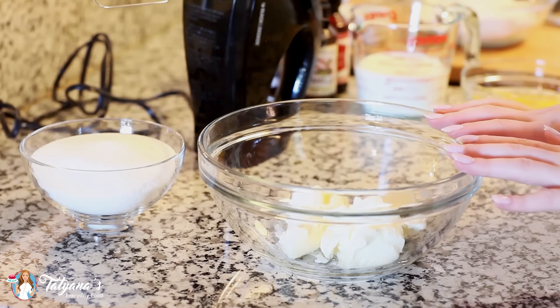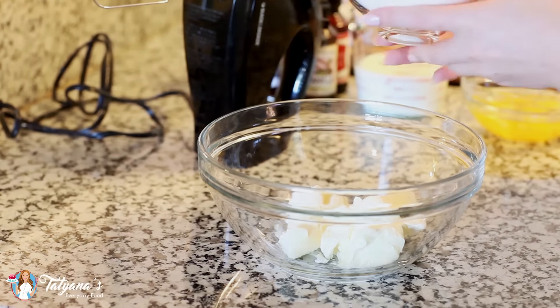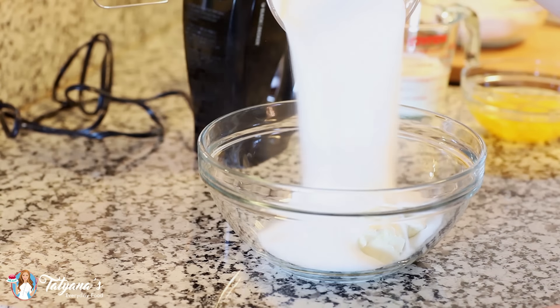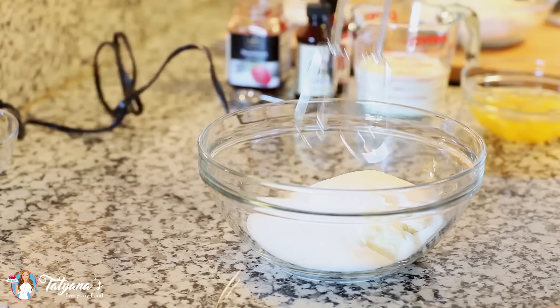In a large mixing bowl, I've measured out three-fourths cup of softened butter, and to that I'm going to be adding one and a half cups of white granulated sugar. Pour that right in, and then I'm going to use my hand mixer to cream the butter and the sugar together.